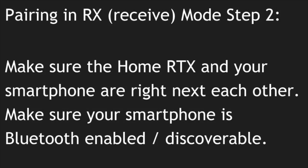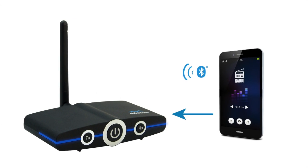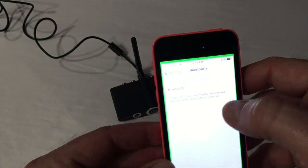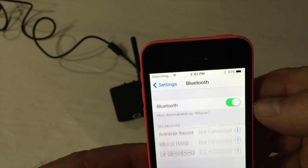RX Pairing Mode Step 2: Make sure the Home RTX and your smartphone are right next to each other. Make sure your smartphone is Bluetooth enabled and discoverable.